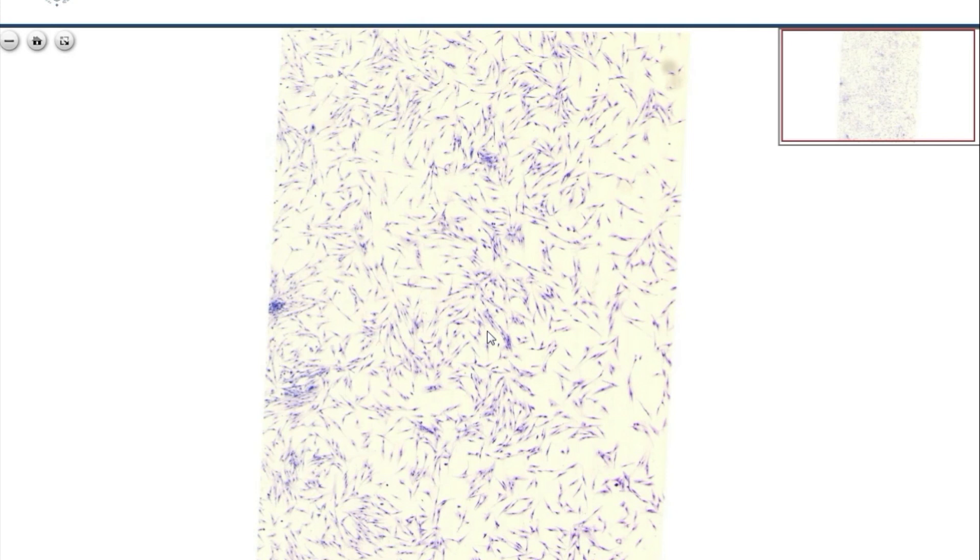The slide shows cultured fibroblasts and fibrocytes. They are stained with the so-called gentian violet, which is a metachromatic dye. The preparation was prepared so that the cells were cultured on cover glasses and mounted onto a thicker glass slide with the mounting material.